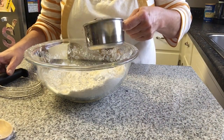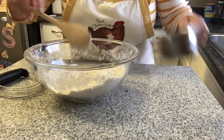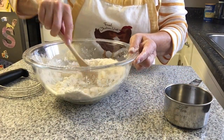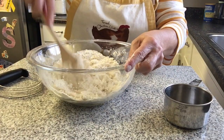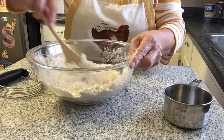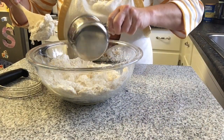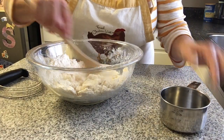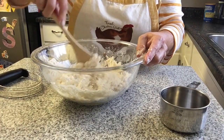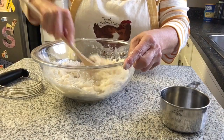Now we're going to add in our water, about a quarter cup at a time, because you can always put more water in but once it's in there it's not coming back out. We'll stir that in. That's really dry, so we're going to go ahead with the other half cup of water. Keep stirring, and eventually you are going to have to dive in here with your hands — the spoon is only going to get you so far.